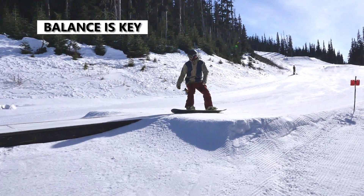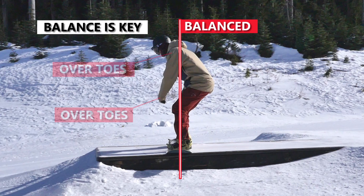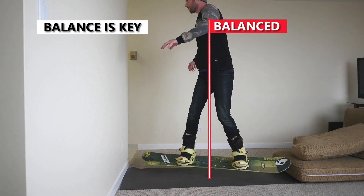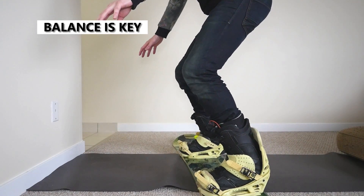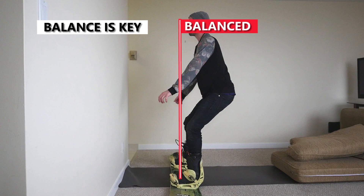The key to success on your first attempt is to land with your board flat and be balanced over your board, with your knees bent and shoulders and hands over your toe edge. You can practice this on the snow or at home to get used to the feeling of landing with your board flat and weight balanced. You can even see what it feels like to be unbalanced and heavy on your heels.